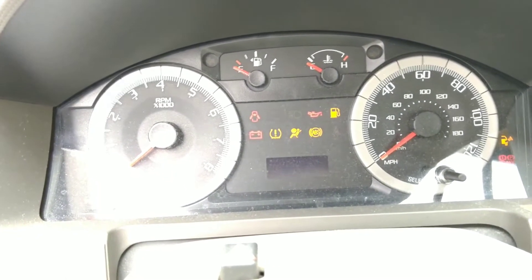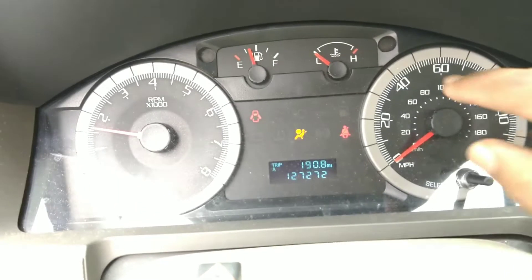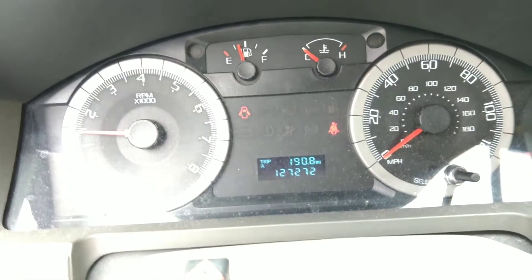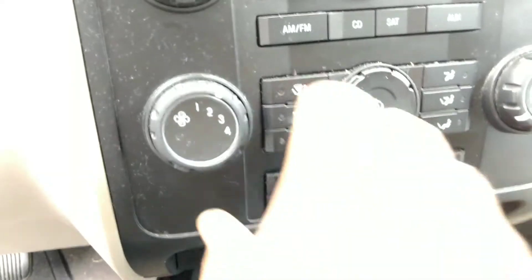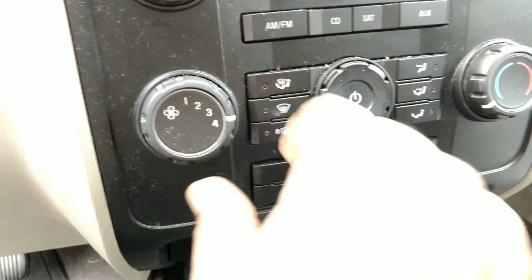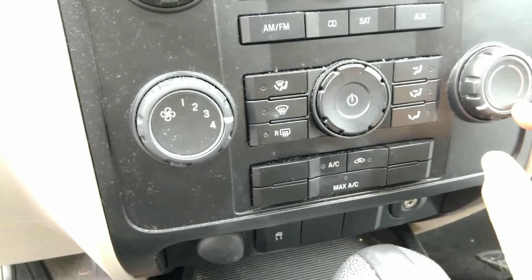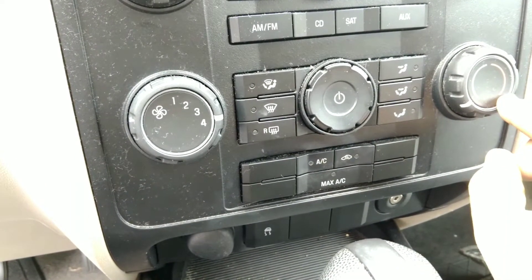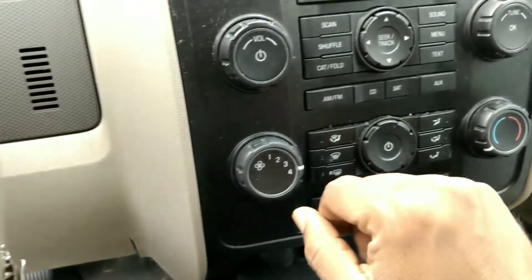I'm going to start the vehicle, make sure it reaches the operating temperature — about in the middle of the gauge. Then I'll turn the fan on high and change the temperature to the full hot position, and let it run for maybe three to five minutes before turning off the engine.